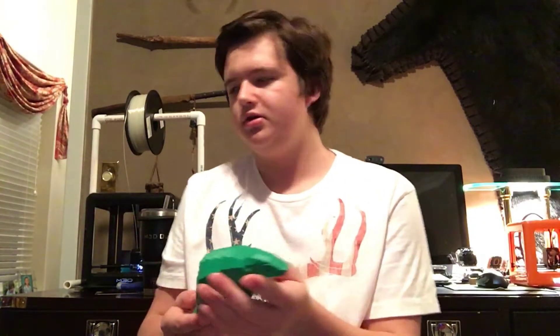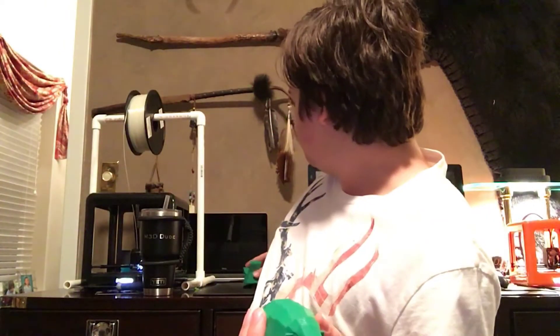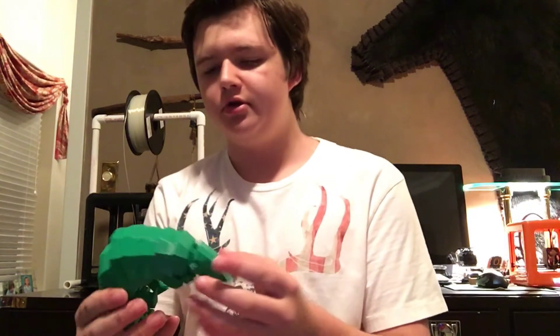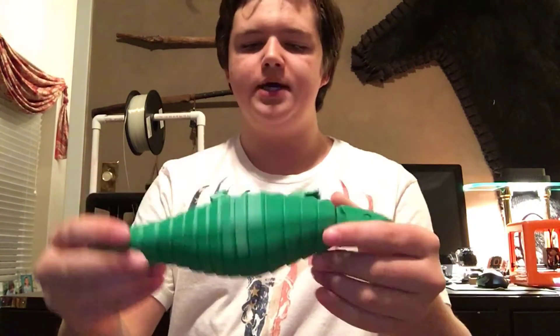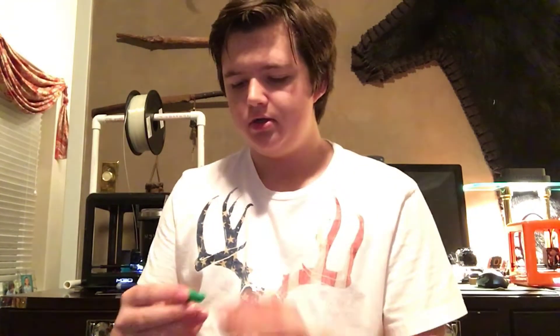Here is the model — it also has a base with it. I printed this for Save the Pangolins Day, which was the third Saturday of last month. And this was with no messing with the tolerances or anything. All I had to do was pop the feet on, which they come off pretty easily. I'll show you that in a second.